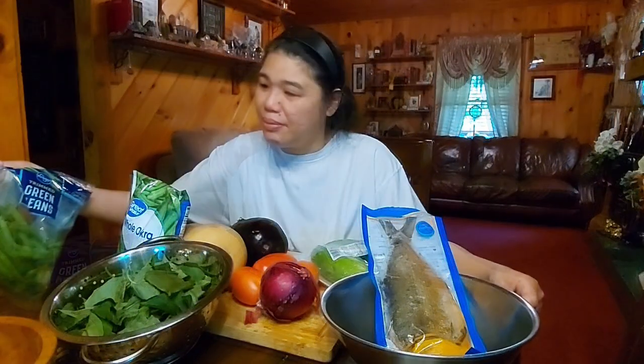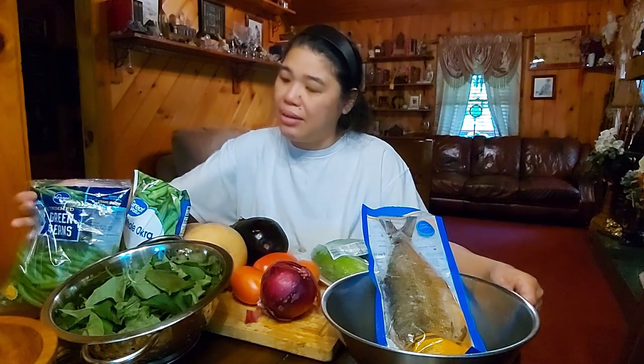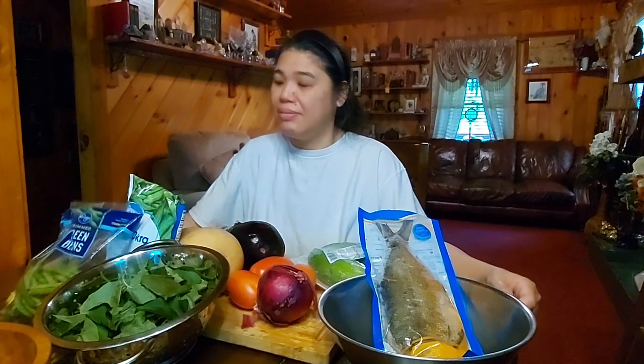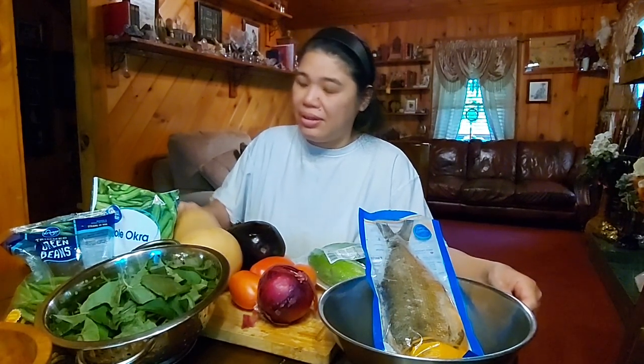So explain what vegetables you have right there. Got green beans — really fresh and organic green beans. You can modify this recipe to the way you want. You can use canned, but please don't use canned anything. Canned anything has no nutrients. Okra. And you can use whole okra, but not breaded okra — that would ruin the dish.